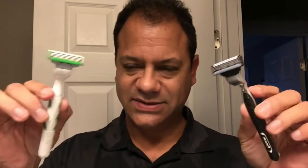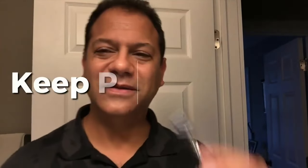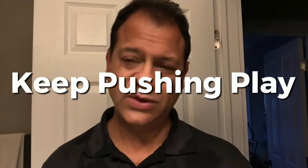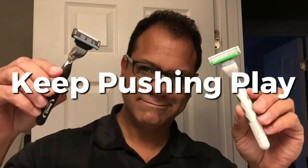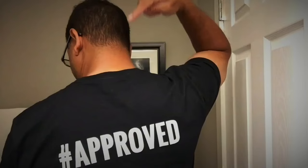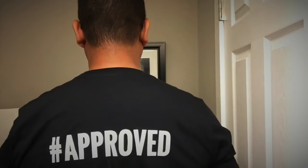Finishing up with Duke Cannon's Ice Cold Aftershave Balm. There you have it — for my money, three blades is definitely better than two. I'll see you next time, probably like tomorrow. In the meantime, keep pushing play. Average guy tested, average guy approved.